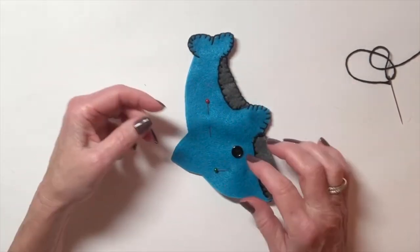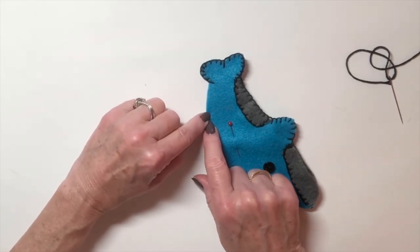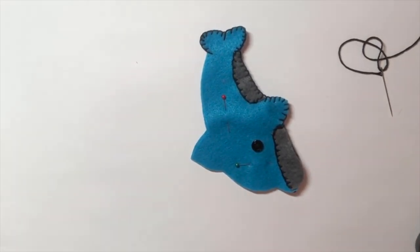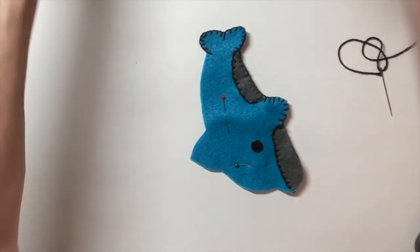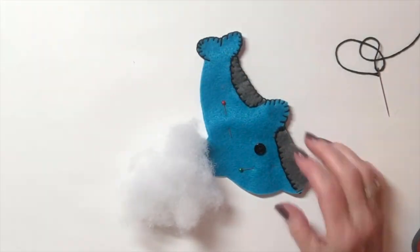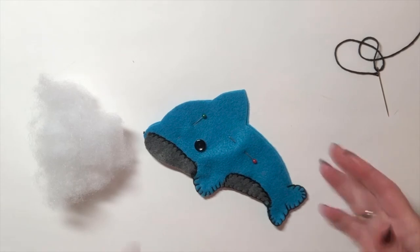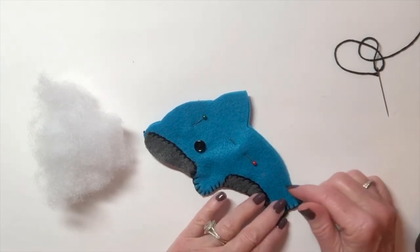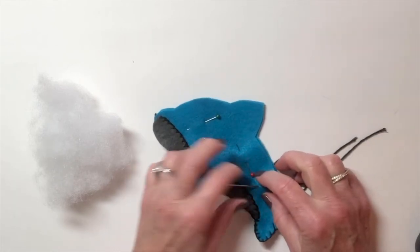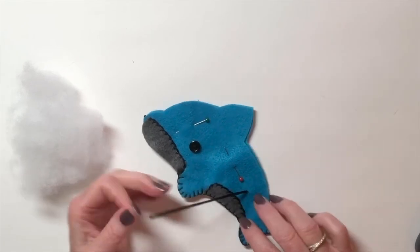Go around the whole thing, and just before you finish, stop sewing. Take the fiber fill — it looks like this — and stuff it really well. After it's fully stuffed, finish sewing up the last bit. What do you do with the end? Make a double knot, take your needle, go through it, and come out anywhere — that's how the end of your thread stays inside. Then cut it off.